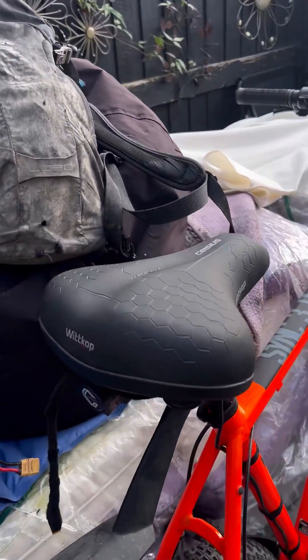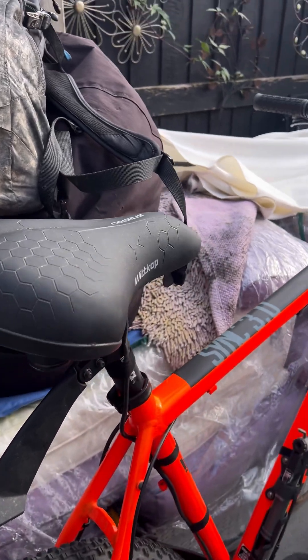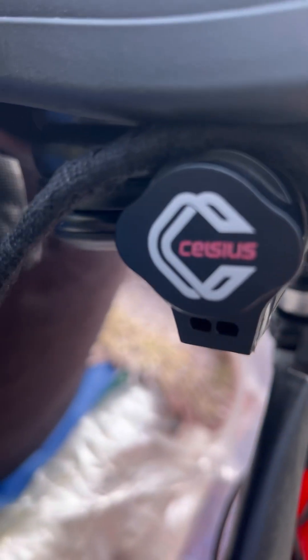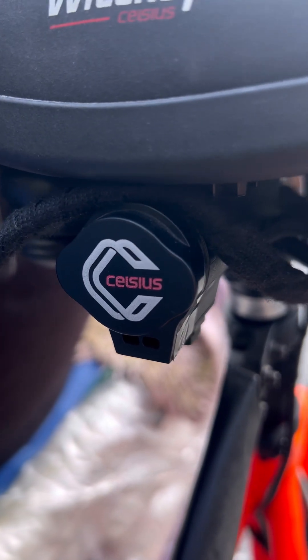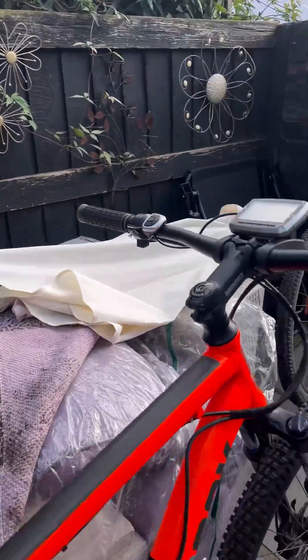The seat's absolutely massive — don't look at the seat! A mate bought that. It's a heated one as well, so there's a USB plug in there and it kind of warms up my seat.